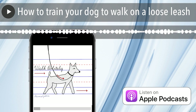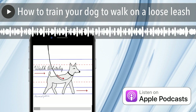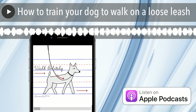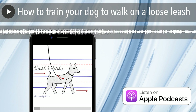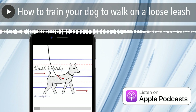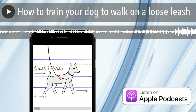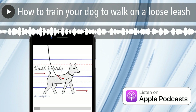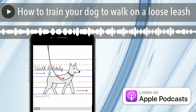Hi, my name is Annie Grossman and I'm a dog trainer. This podcast is brought to you by School for the Dogs, a Manhattan-based facility I own and operate along with some of the city's finest dog trainers. During this podcast, we'll be answering your questions, geeking out on animal behavior, discussing pet trends, and interviewing industry experts. Welcome to School for the Dogs podcast.